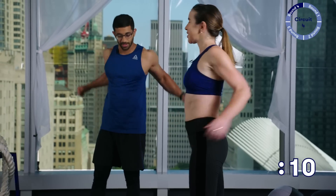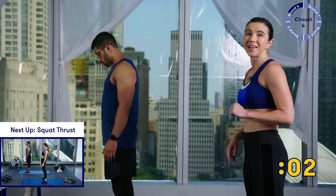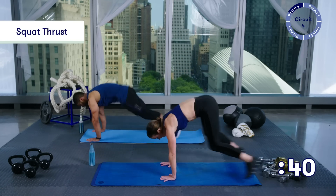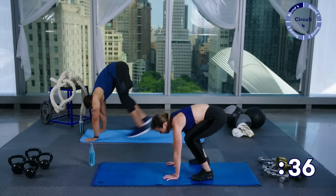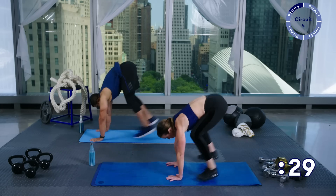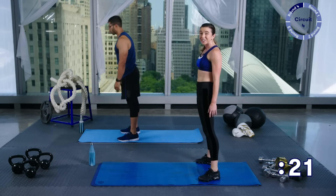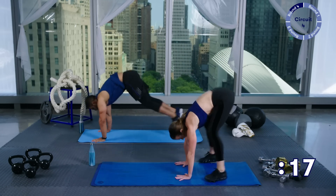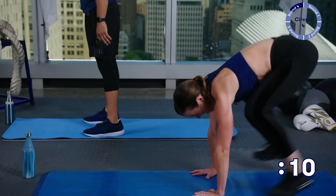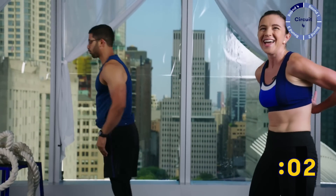We're going to go into squat thrusts now. Keep those shoulders moving — five seconds of rest and then we're going to jump it back. Down and back, stand up and squeeze at the top. Now if you have been taking this slowly and this is your last round, it's time to really go for some speed here. If you've been holding back, don't hold back anymore. If you've been stepping back, maybe try jumping back this time. Just keep moving guys — we only got 15 seconds left. In three, two, one — take your break!